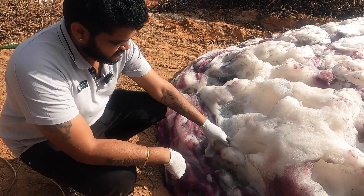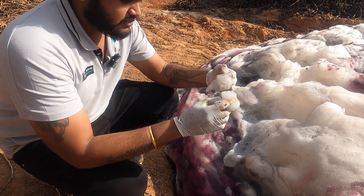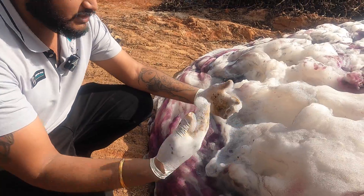Let me touch this elephant toothpaste foam — guys, it's too hot. I think it's dangerous to your hands or skin if you touch it with bare hands.